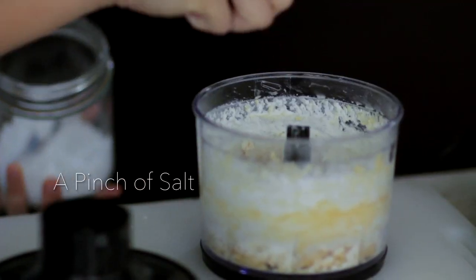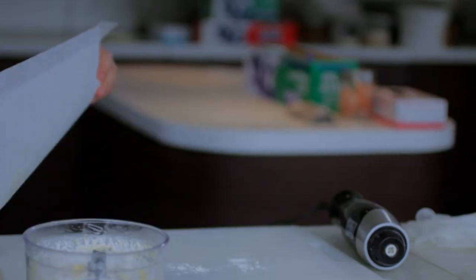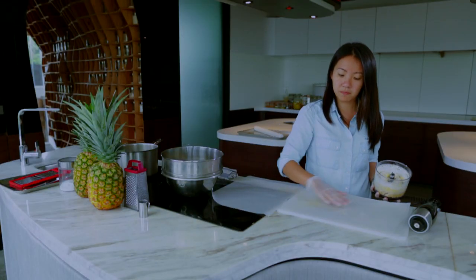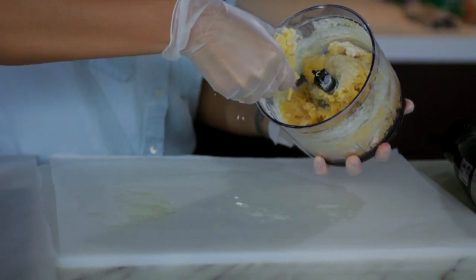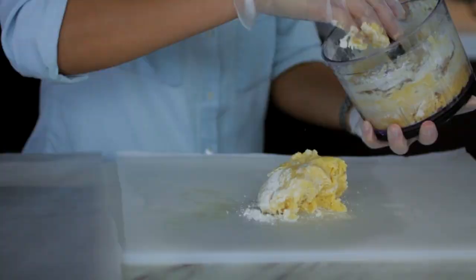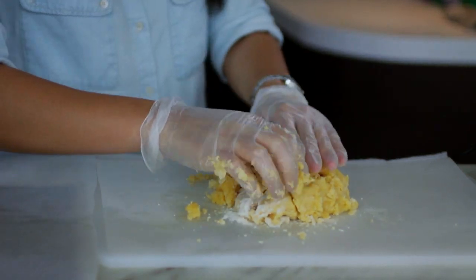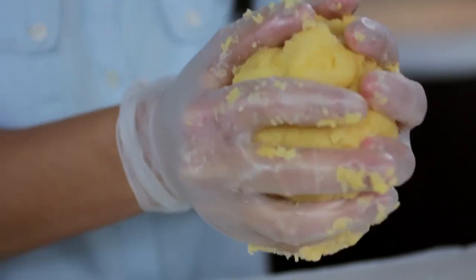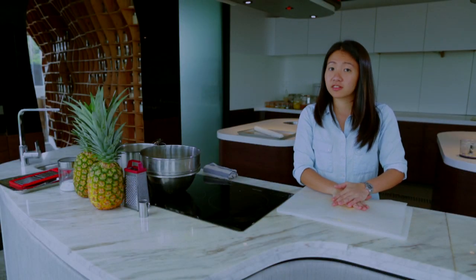And then of course, a pinch of salt. I'm just going to grab a baking paper here. I'm going to put the baking paper here and just work on it a little bit. Everything is very nicely incorporated. This recipe you can actually keep in the freezer as well for a good one month. I'm just pressing it around and compacting it nicely together.